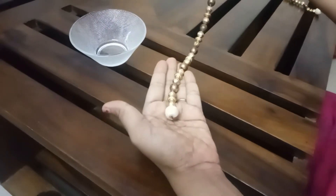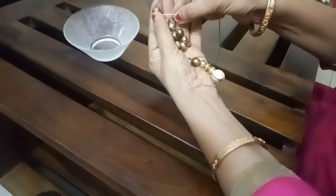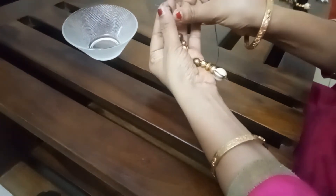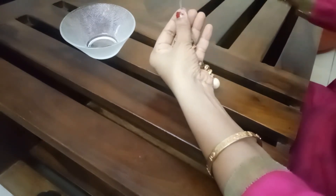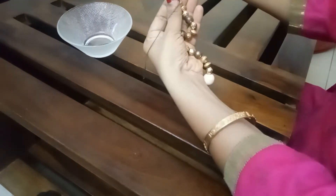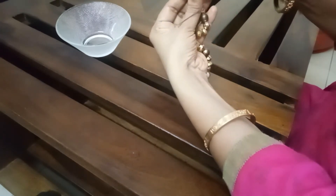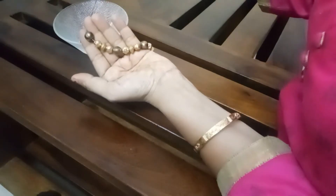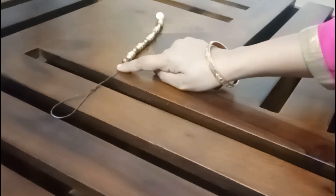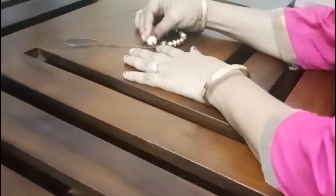This is ready for the tassel. I will pass the thread through to secure it. I will follow the same procedure so that the bead will be secured. I will make a loop in this way so that we can knot it.